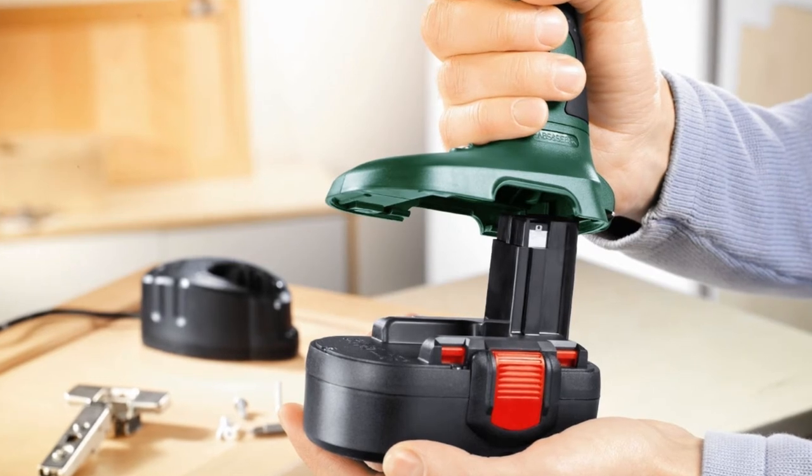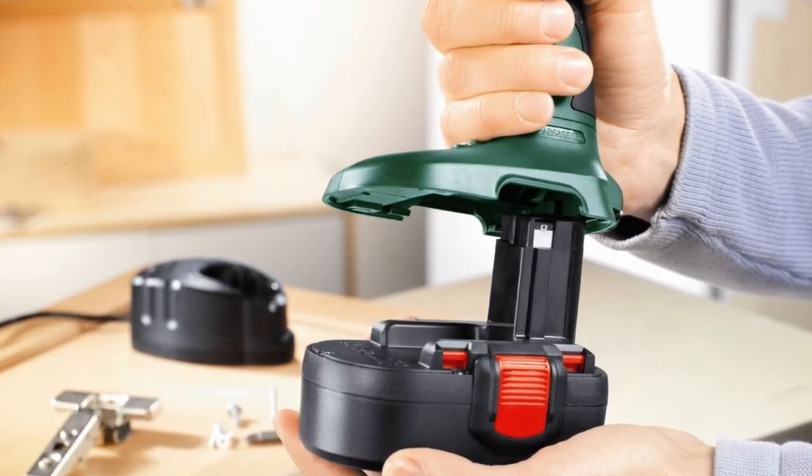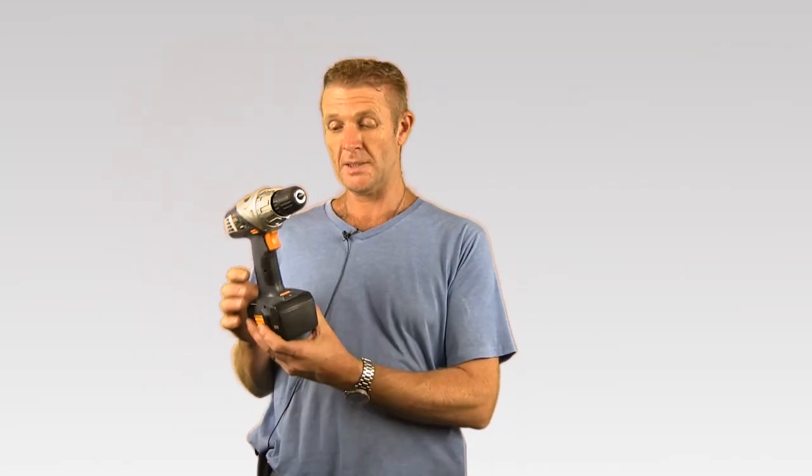The battery is very easily removable. Just push the two little switches, put it in the charger, add the other battery, and off you go. A handy little feature on this machine is it also has a little light, so you can illuminate whatever you're working on — very nice for dark places where you cannot see.